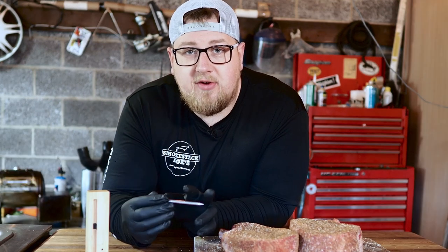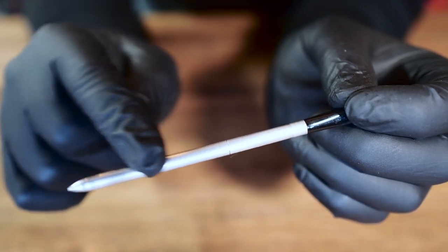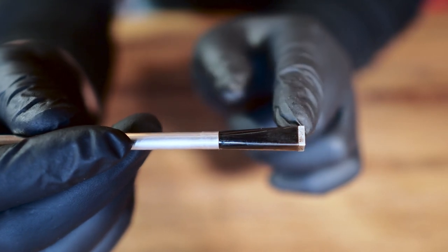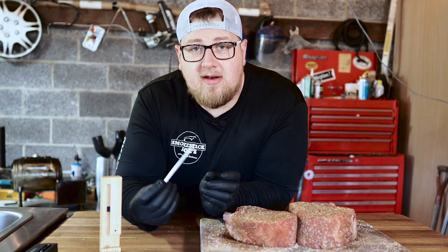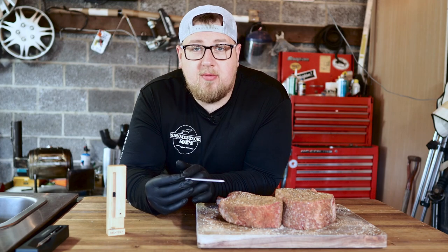There are two sensors in this probe. You have your internal temperature probe at the tip with a maximum of 212 degrees, and the ambient temperature sensor at the other end with a max of 527 degrees. They say it's water resistant but not waterproof, and it is dishwasher safe.